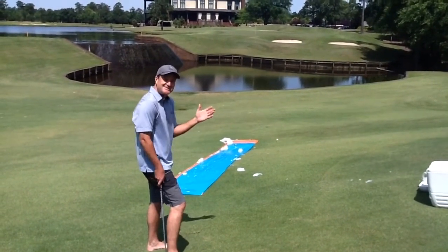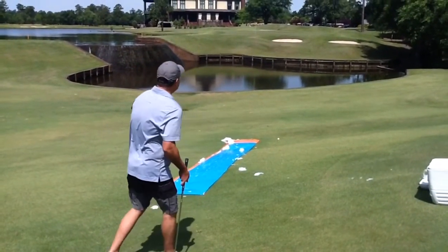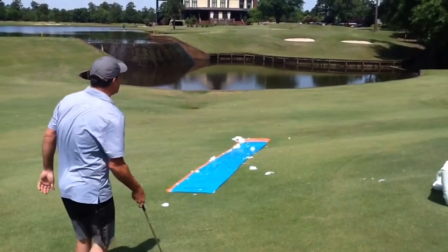This is the first time I've ever done this. So this is trial number one. Again, you'll notice halfway through the slide, I'm going to adjust my spine angle and put a good swing on it.